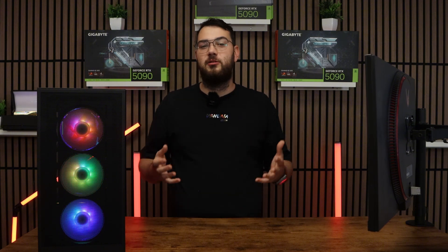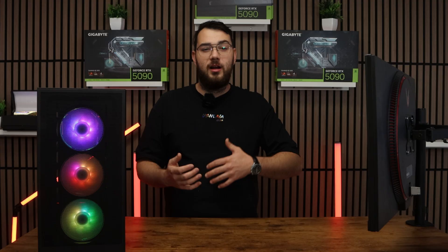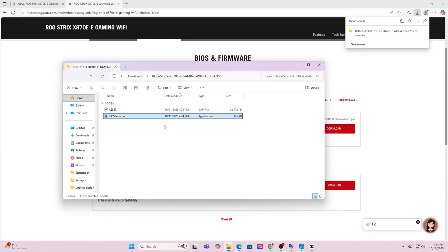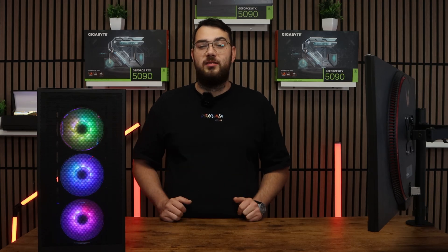Step number three: go ahead and download the BIOS file and unzip it. Most manufacturers will give you a single CAP file or a BIN file. If you're on ASUS, you might also see a BIOS renamer tool — make sure to run that so the file name is in the correct format, or your motherboard won't recognize it.